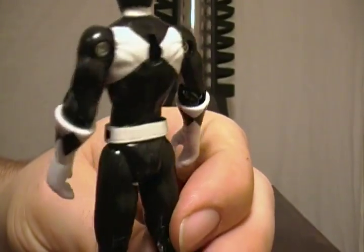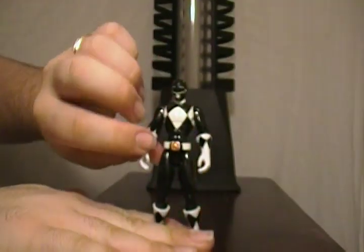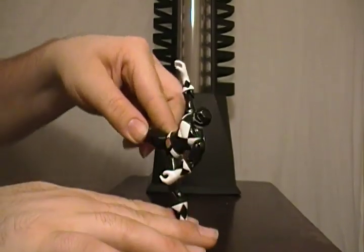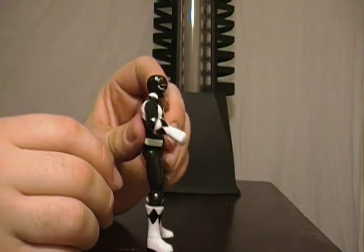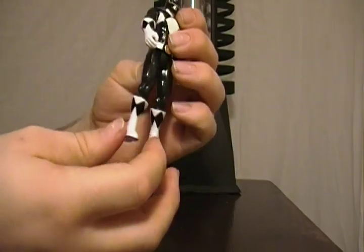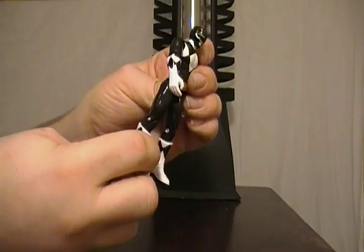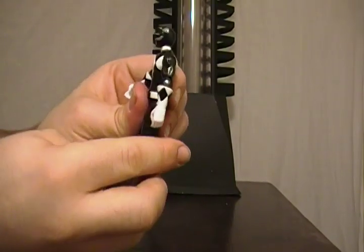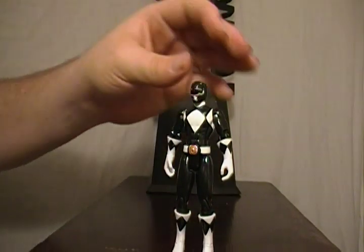Same hole in the back, same diamonds, same painted belt — nothing really fancy. Articulation is basically the same: you have lateral and rotational arm movement, hip articulation in any direction, bending at the elbow, glove rotation, and the boot also pivots so you can turn the foot around, bend at the knee, and of course swivel the head. The heads for the female Rangers do have more articulation than the males.